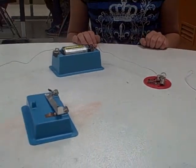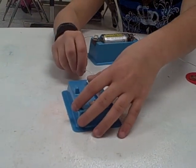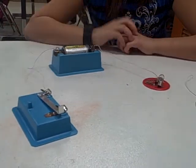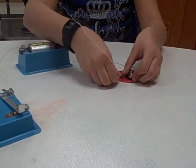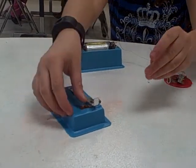Then you attach your other wire to the switch. Then you take your last wire and attach one part of it to the bulb holder, and then the last part you attach it to your switch.